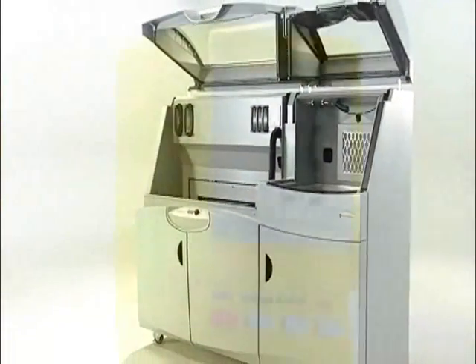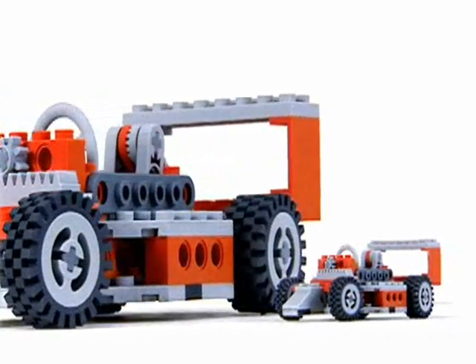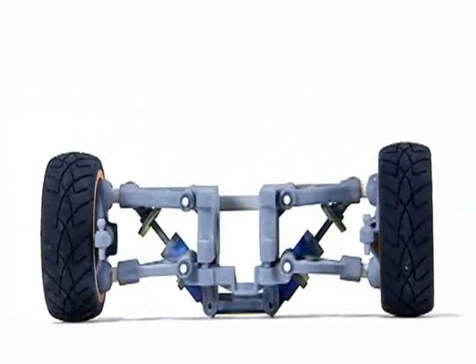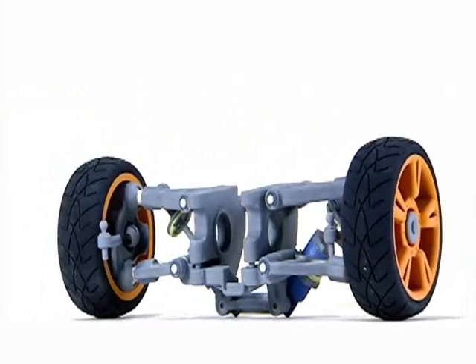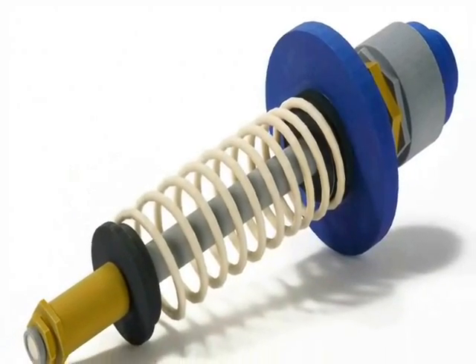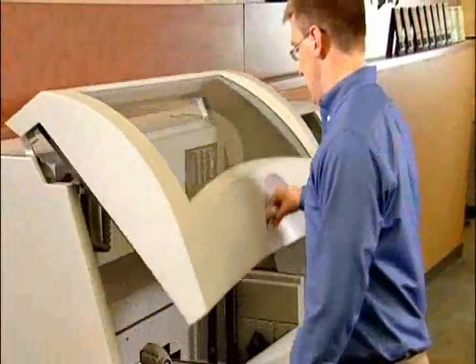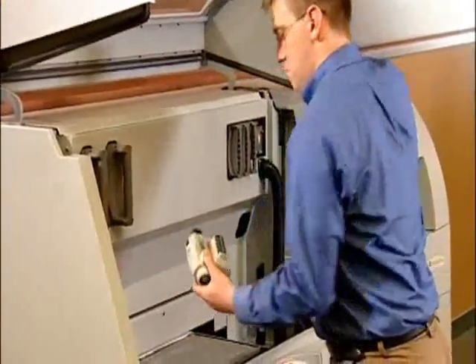Now you can create the highest quality 3D models faster and on a larger scale than ever before. The ZPrinter 650 is a best-in-class, high-performance 3D printing solution for the most demanding applications, delivering large parts, premium color, and high resolution. This all-in-one machine also fits comfortably in any office environment.